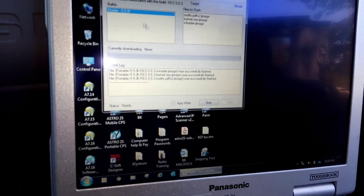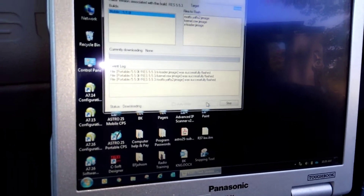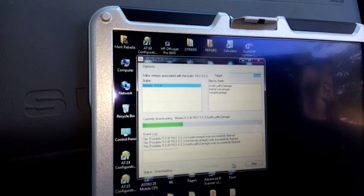We're going to hit start and we're actually downgrading the software to 5.5. We're finding some issues with 5.6. So it's currently downloading.